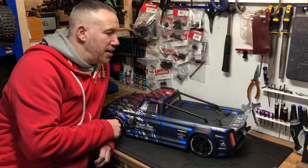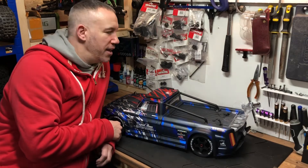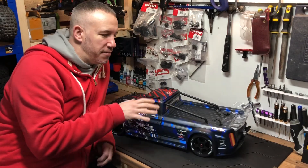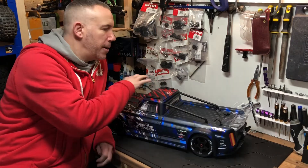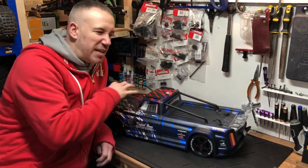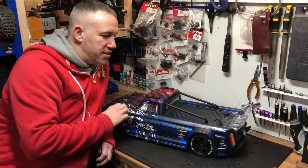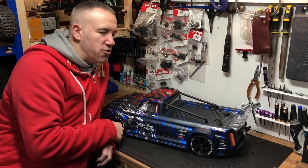I want to give it a run but it's so cold and wet out there, and we're on lockdown. I've watched the other guys on their channels and there are some bits and pieces you should really do first — like inner fenders, skid plates underneath, and some other infill pieces. So I think I'll hold off while the weather is super bad at the moment.